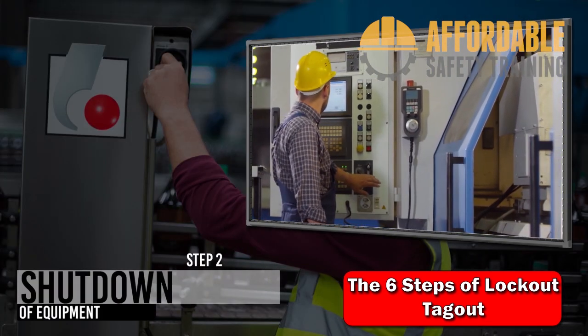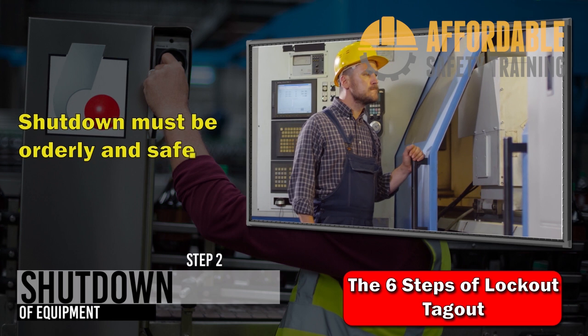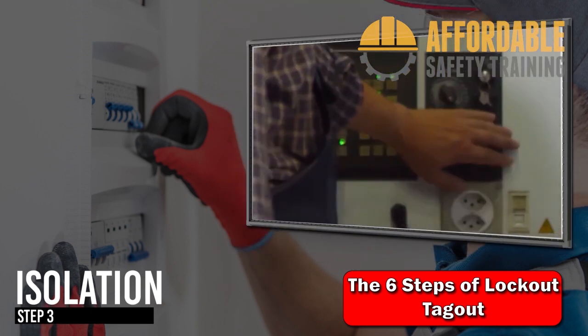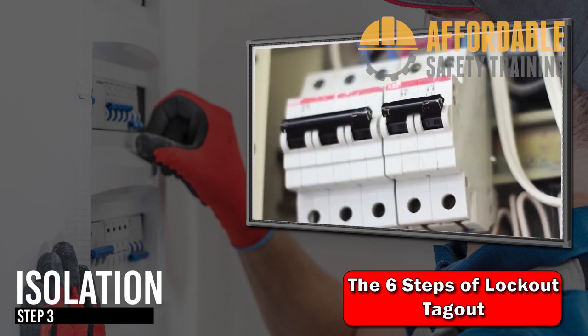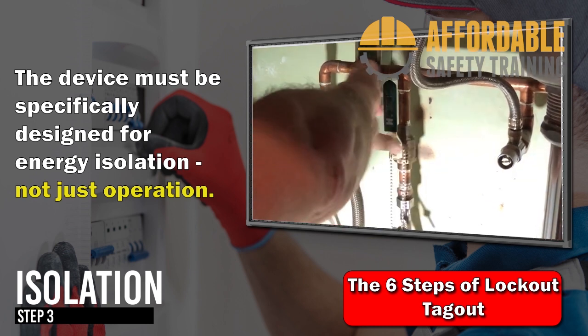Step 2: Shutdown. The equipment must be shut down in accordance with procedure. Shutdown must be orderly and controlled to avoid creating any additional hazards to employees. Step 3: Isolation. Once shutdown is complete, the equipment can be isolated. The authorized employee must operate the energy-isolating devices to eliminate any hazardous energy sources.